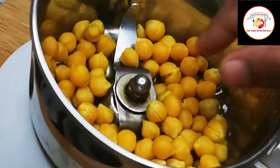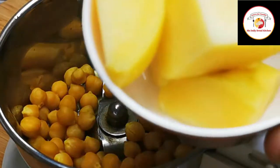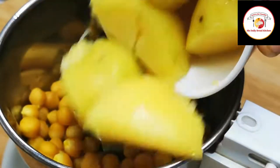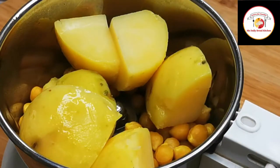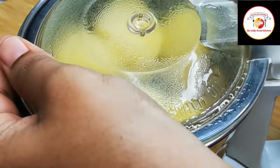For the next step, we're going to grind 3 to 4 tablespoons of chickpeas along with one medium-size potato which is already cooked. I'm going to grind it into a fine paste.